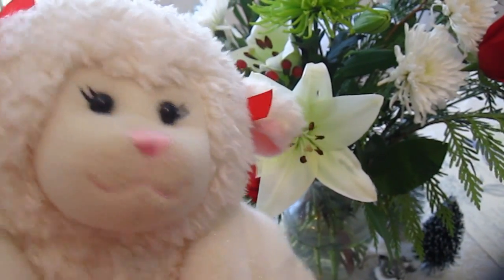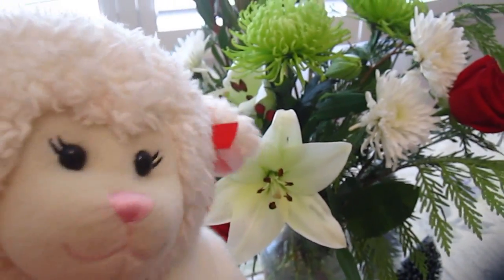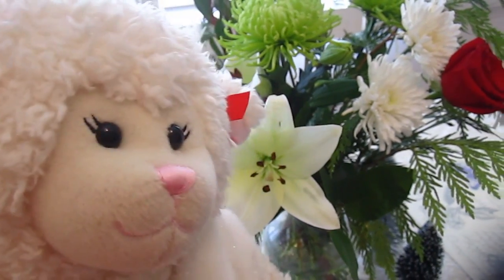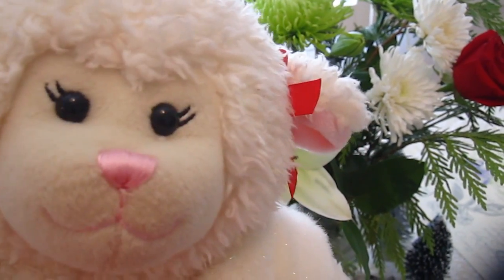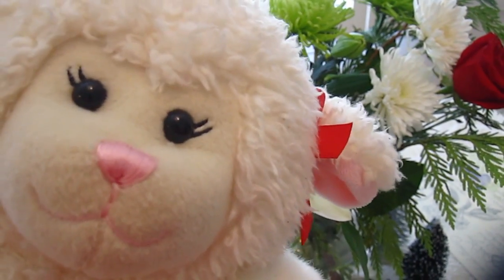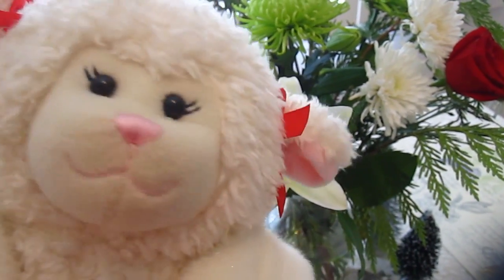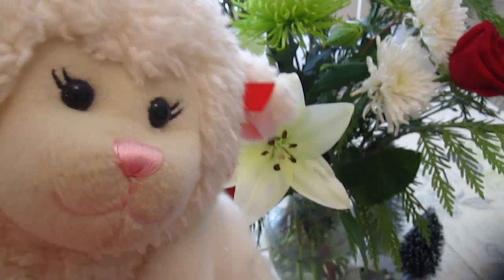Hi everybody! Lemmy here and welcome to another holiday themed video. If you've been following me on Instagram, Twitter, or Facebook, then you will know that Sprinkles a few days ago left us supplies for us to make our own custom ornaments. He gathered some of the things that we already had in our house, but he did give us clear glass ornaments to fill with all sorts of things. There's so many different variations that you could do with this. So let's get started.